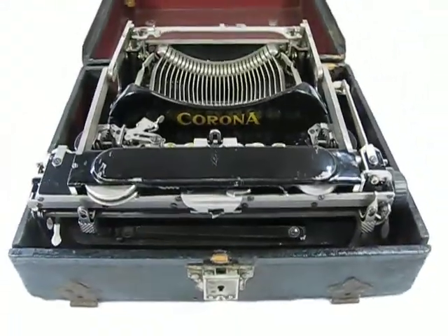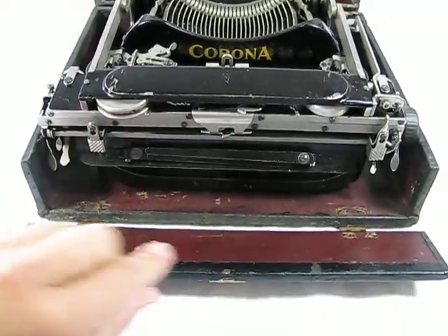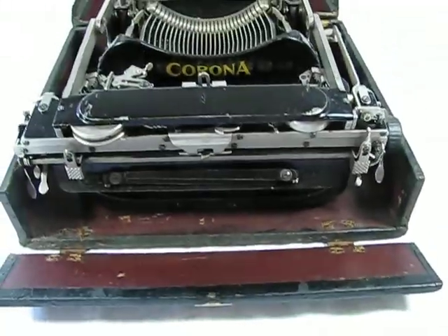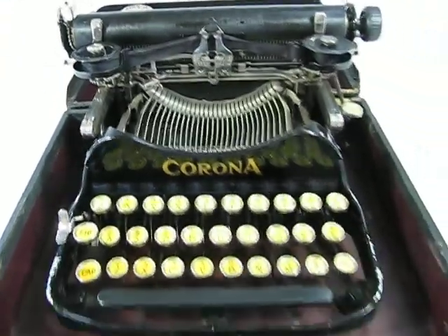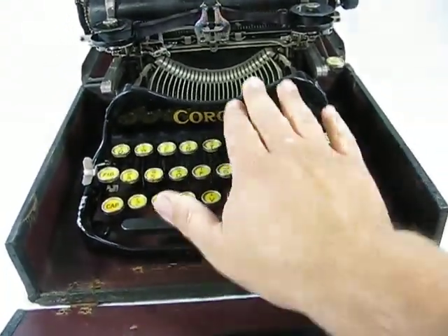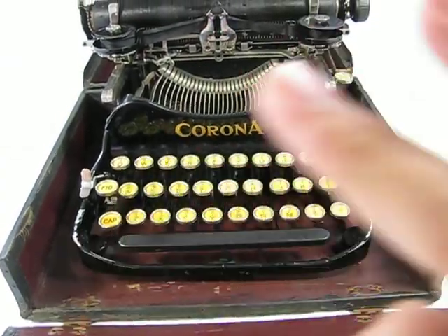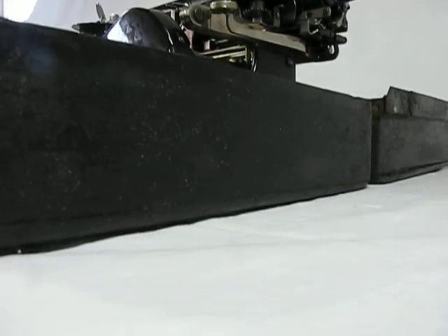Inside you'll see the machine is folded down, and this front panel does fold down so that you can have easy access to the inside of the machine. Fold that back and you're ready to type. As you can see, your wrist fits right in here so that you didn't have to take it out of the case to use it. I'm going to go ahead and take it out of the case just for display purposes — I'll show you a little bit more about this.